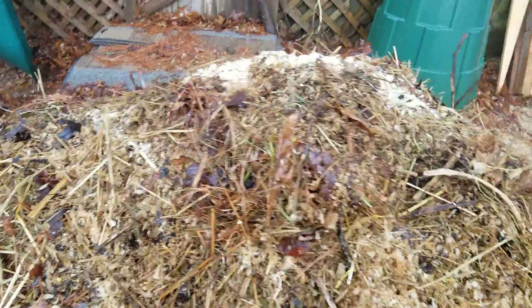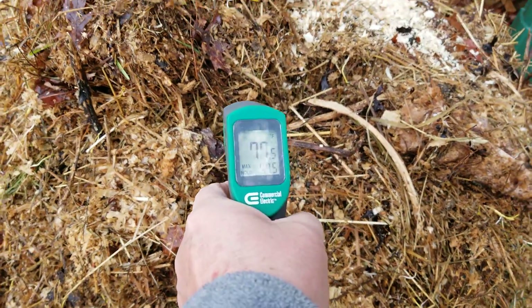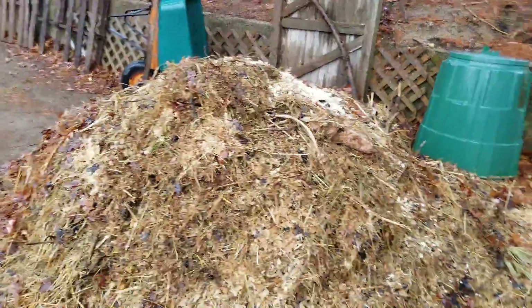Let's see what's going on in this pile here. 77 degrees right there. 60 degrees. I got to try to get to the center of it and see what's going on. Let's see if we can get to the center.